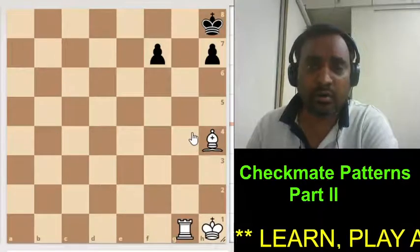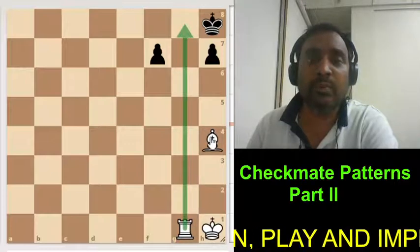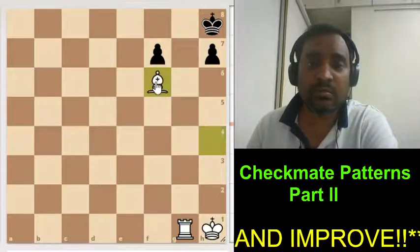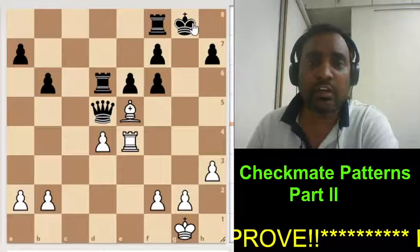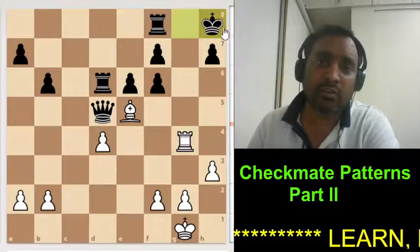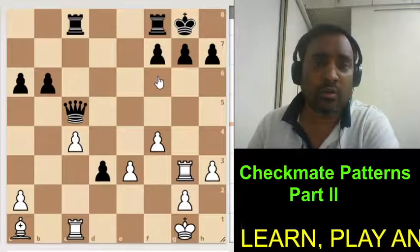This is called Morphy's mate, where the rook is controlling this file. In the previous position the knight was giving the checkmate, but here the bishop is giving check and the mate is happening. Here also the same thing can happen: first give check with the rook, king goes inside, and this is checkmate. So this is also Morphy's mate.